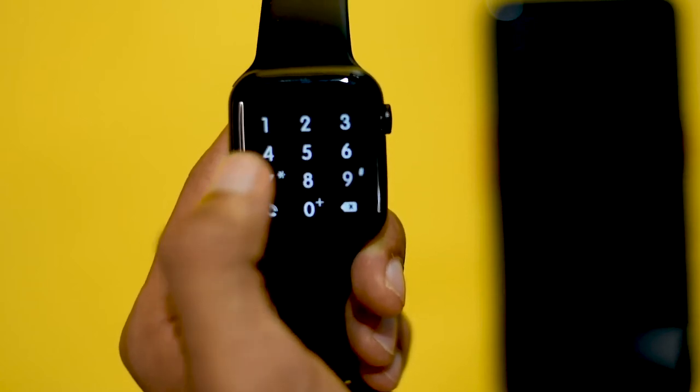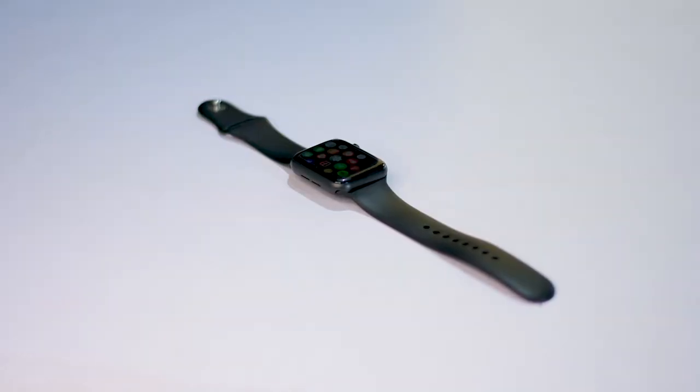We can call this one a smartwatch. That's why we connect with Bluetooth speakers. There are options for any sound in the smartphones. This is a company that is water resistant and IP68.